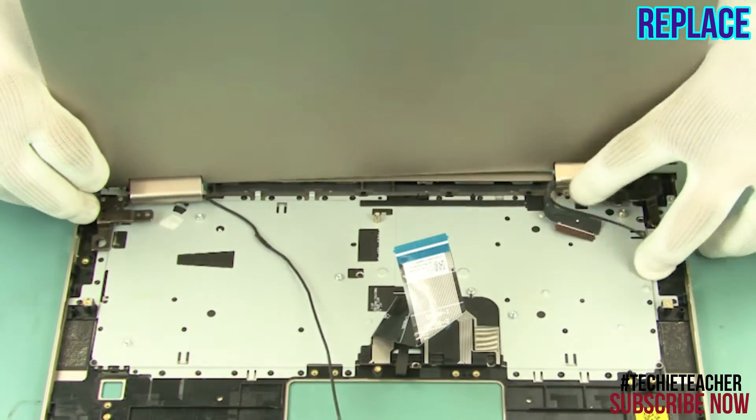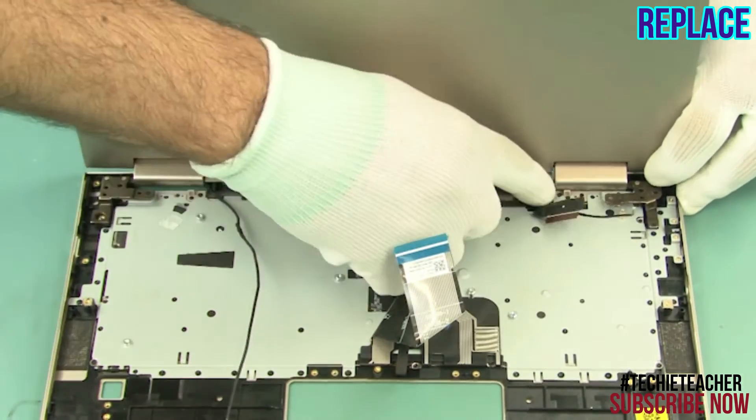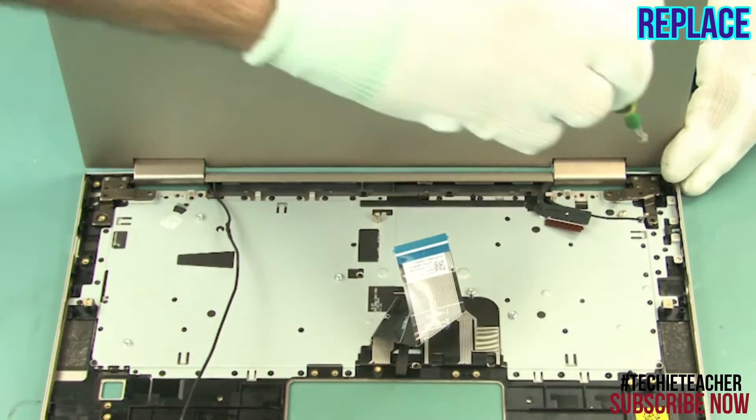Place the LCD unit into position. Insert one hinge at a time, making sure the cables are not damaged in the process. Install four screws.